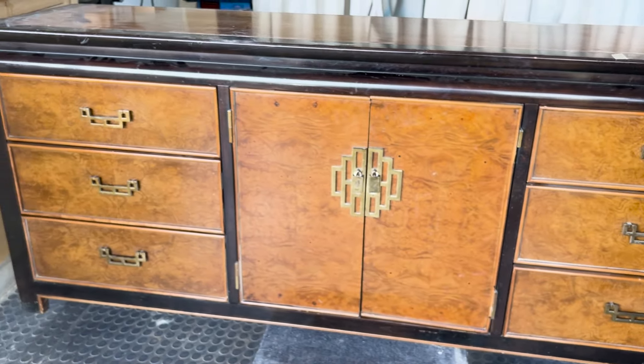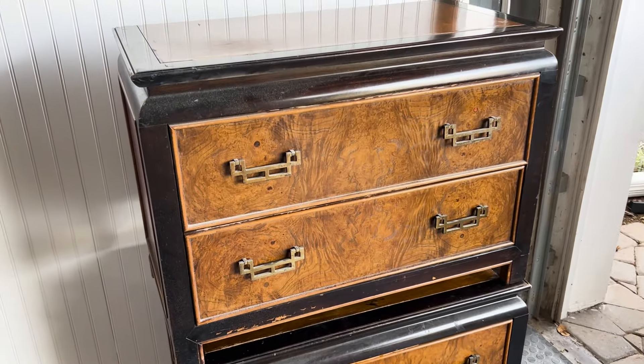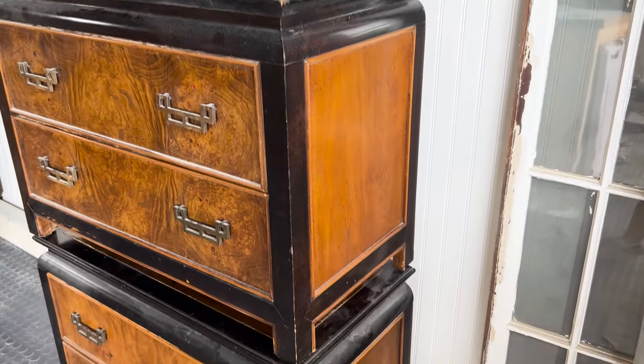If you like the look of this furniture now, you should probably not watch the rest of this video because it might upset you. I've worked on a lot of dressers. They can start out looking pretty rough, and this one was no exception.